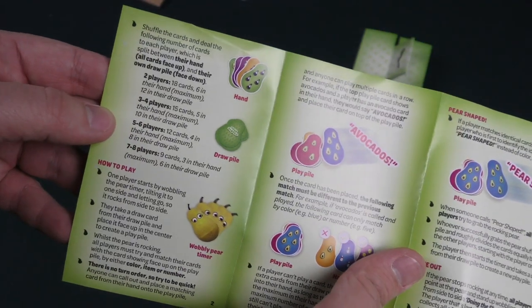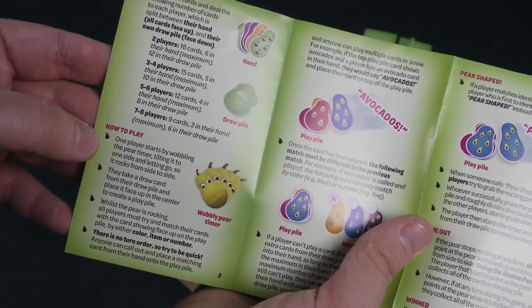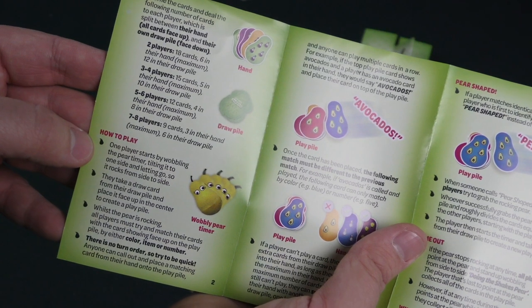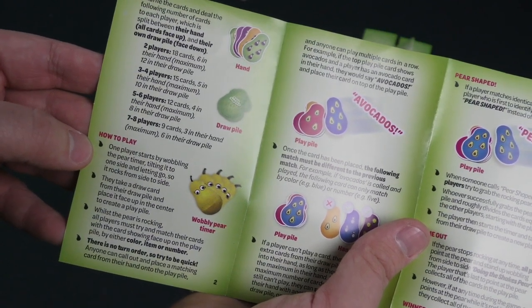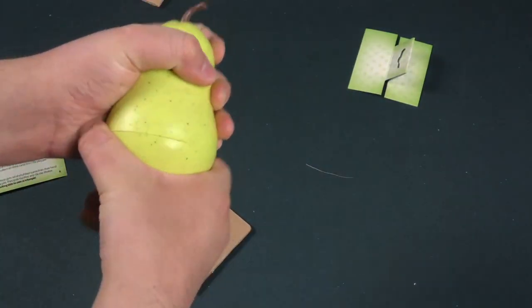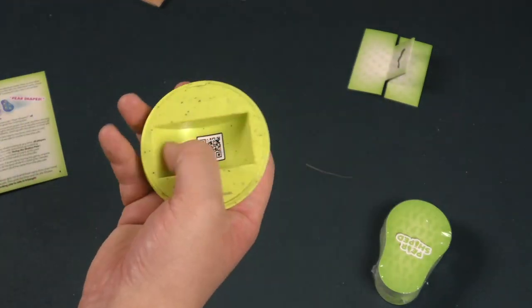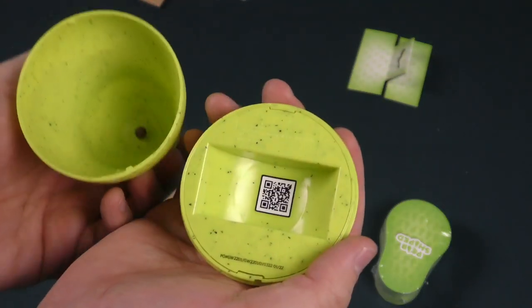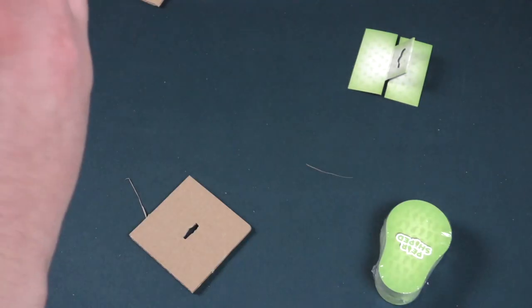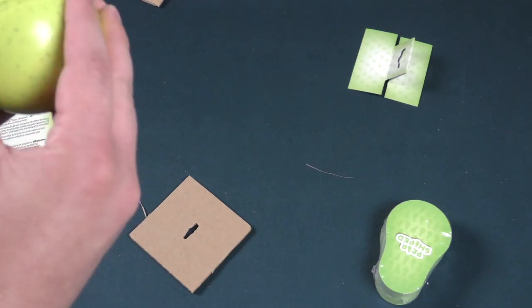Okay so you get cards. How to play: one player starts by wobbling the pair timer, tilting it to one side and letting go so it rocks side to side. We've got to first pull the cards out of here. It's got a QR code of mystery. What other secrets do you hold, pair?